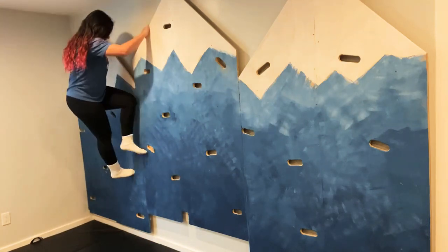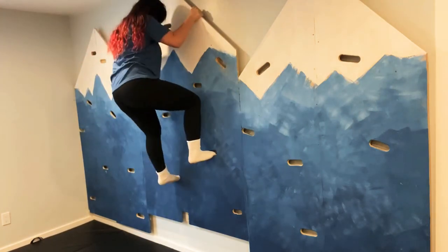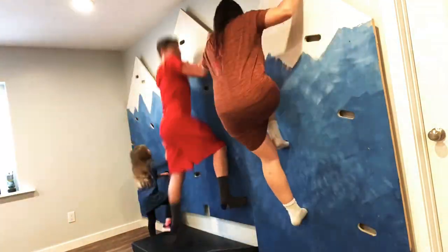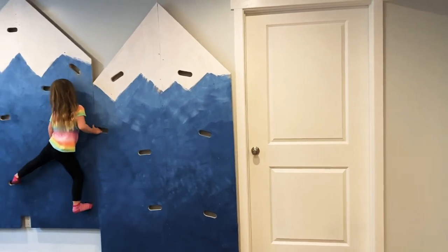Hey everybody, it's Brandy and today I'm going to show you how I made this super simple climbing wall for my kids. I made it for around a hundred bucks and it was pretty simple, so stick around and I'll show you how.